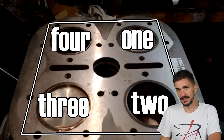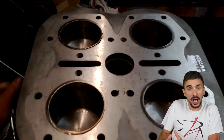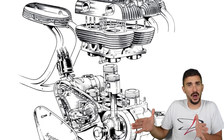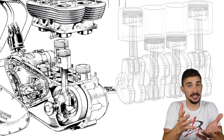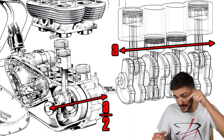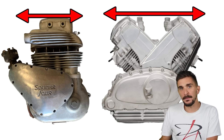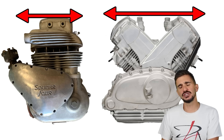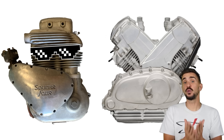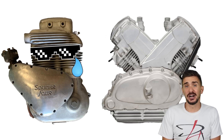Hence the name, square four. This engine configuration is, in fact, the most compact way possible to arrange four cylinders, because it's essentially as wide as a twin cylinder engine, which means that it's half the width of an inline four, while also being shorter than a V-twin. And it achieves this amazing compactness while being very smooth and balanced. Despite these very important benefits, the square four engine never became widespread or popular, and today it's largely forgotten.